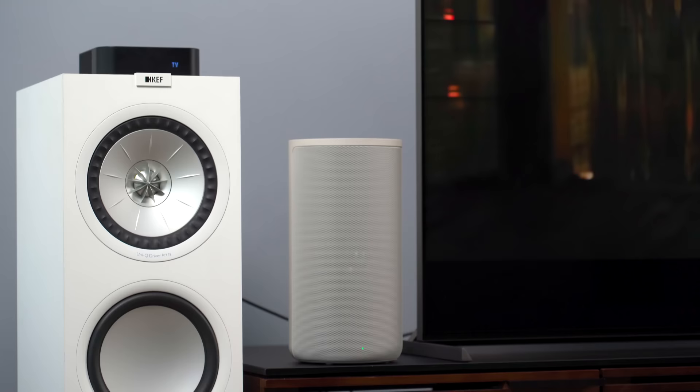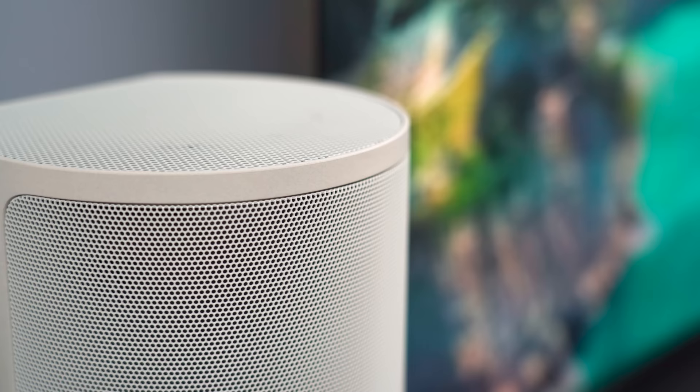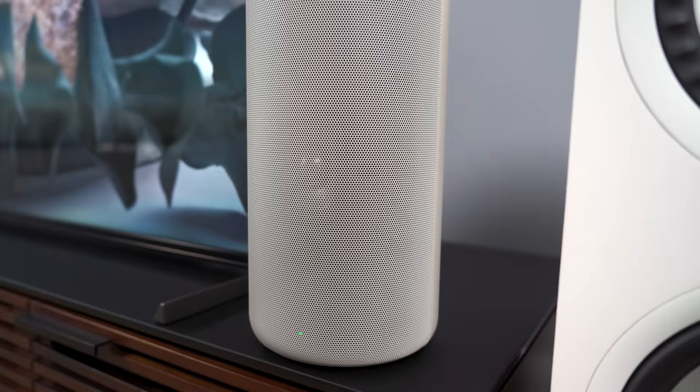This is a mostly wireless surround sound option that, to me, seems to try to bridge the gap between soundbar surround systems and conventional surround sound setups with a receiver, individual speakers, and all the speaker wires and cabling that go with them. I think we should talk about how the system looks, how it functions, what makes it different, and in the end, how well it works compared to other surround sound solutions out there.